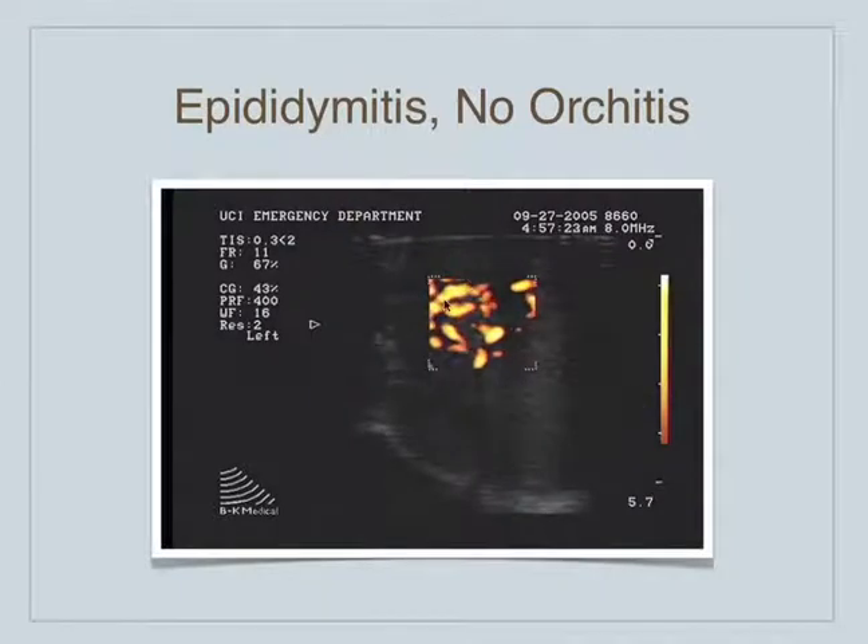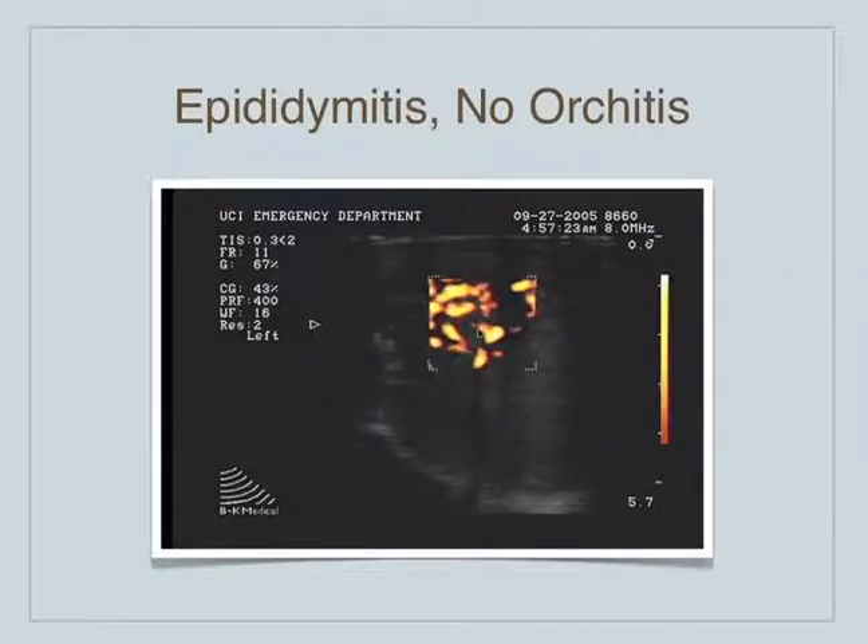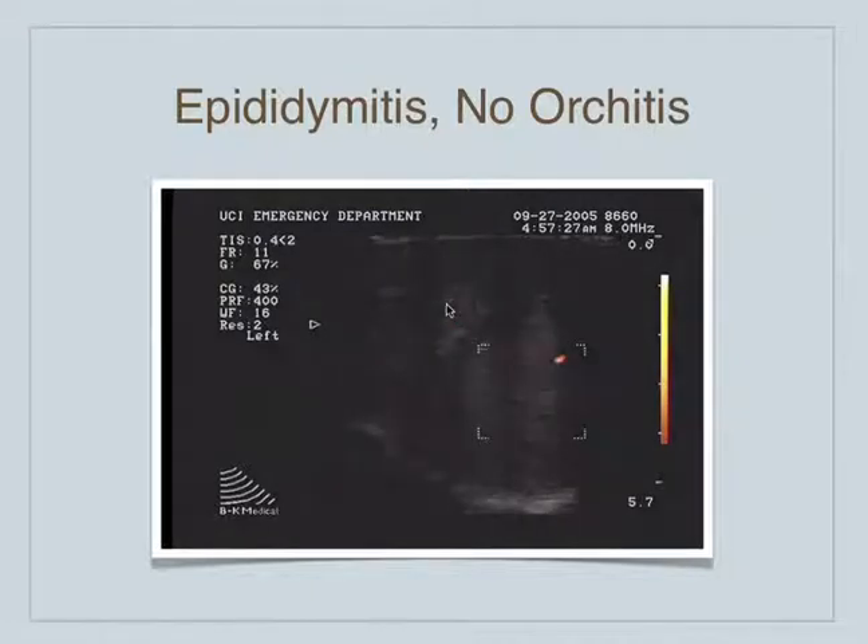This patient just has epididymitis. It's a little hard to see. This is the testicle over here — we move the flow box over here and see kind of a normal flow pattern. But over here we see very hyperemic flow to the epididymis. So this is epididymitis without orchitis, and again, that's usually how it starts.